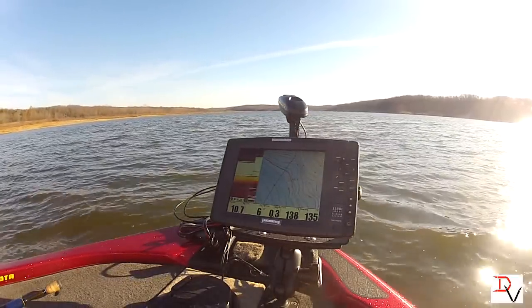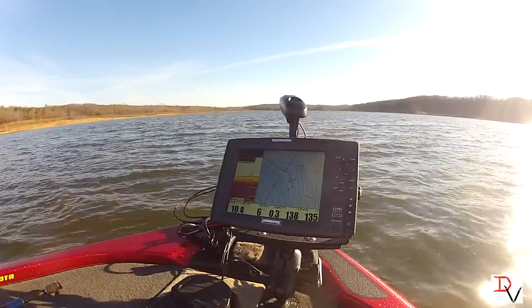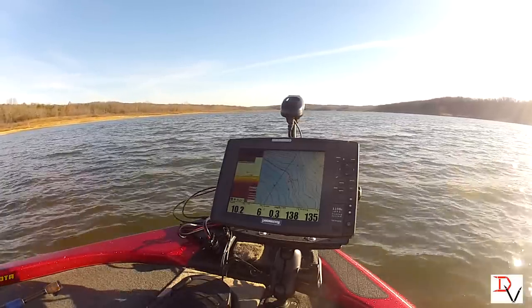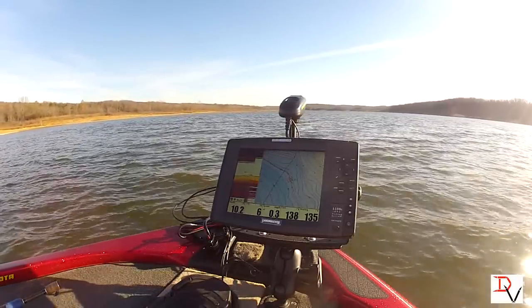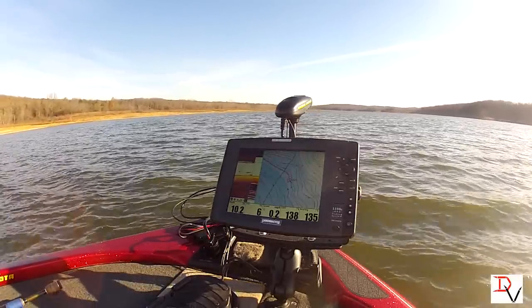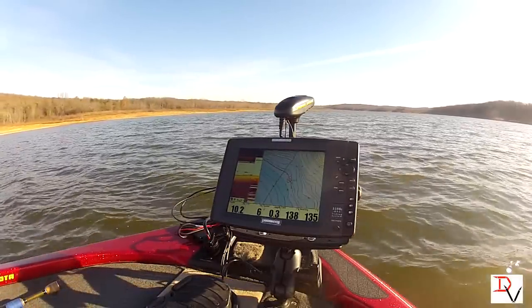Spot Lock is like a deep water anchor. We've got our Minn Kota Talons for shallow water, but this Spot Lock is going to be an awesome feature if you're fishing brush piles or fishing grass lines. You catch a fish and you need to go put them in the live well — like that one, right there — oh, we missed one.